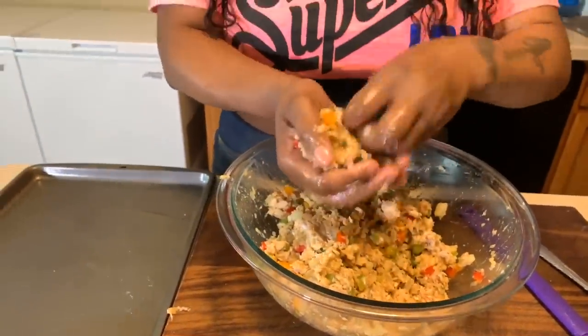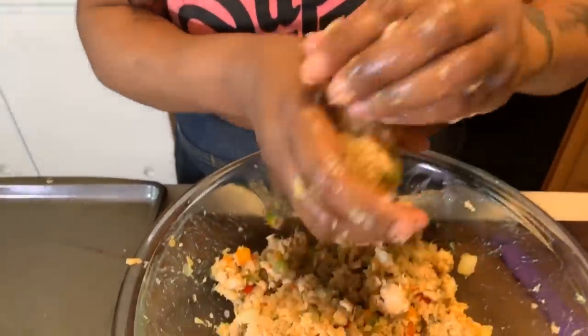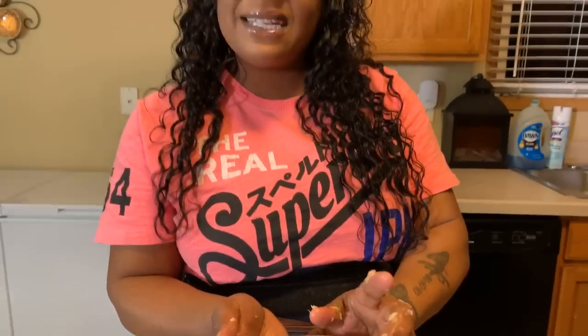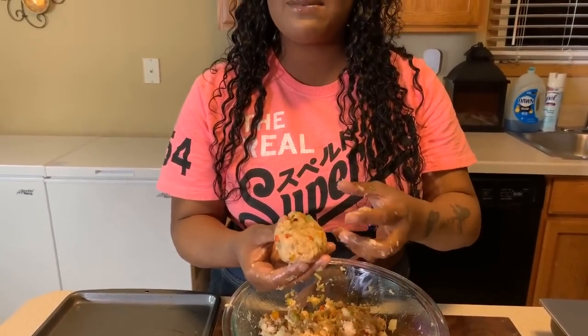Let's try the ball test Gina Young style — if it stays in a ball we're in good standing, but if it falls apart you're going to need a little bit more breadcrumbs. Look at that — perfect! Now I'm going to flour it up. You don't have to use flour — you could use cornstarch, or just fry it as-is. You'll still get a beautiful golden brown crust, trust me.